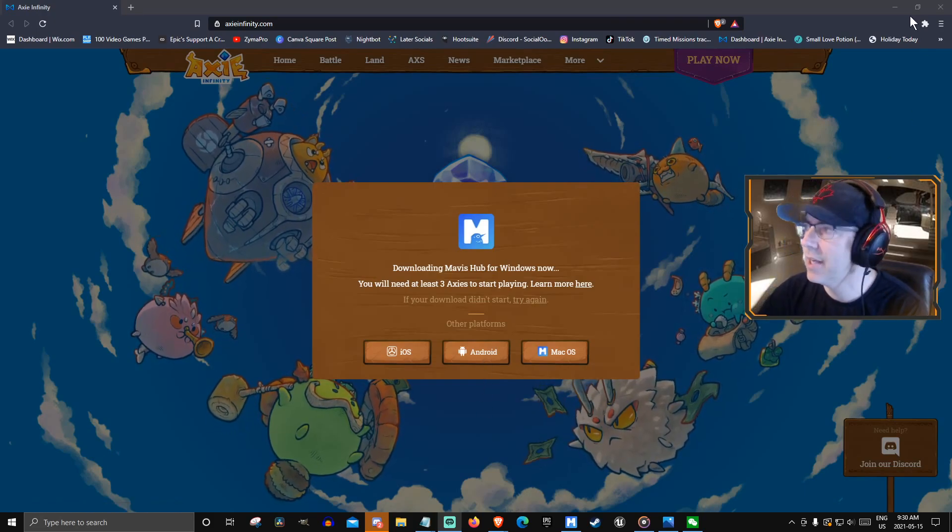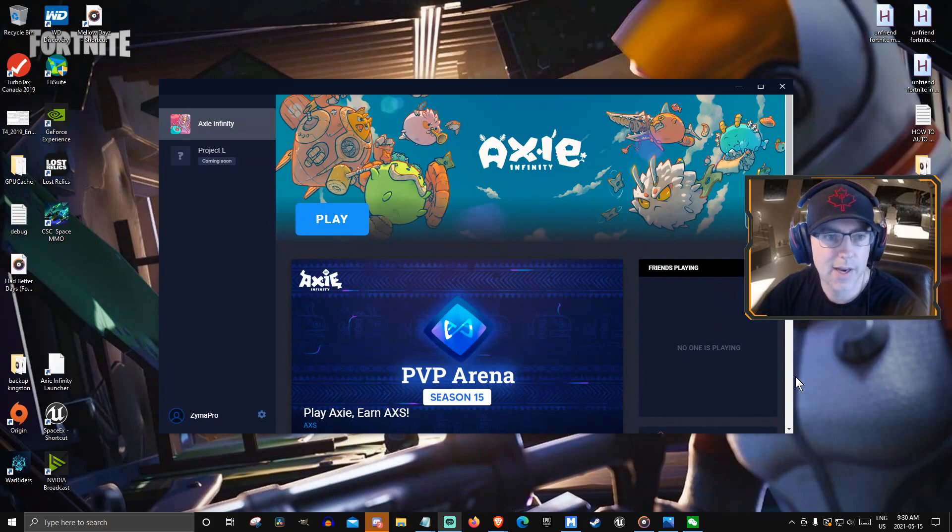Once you're done there and set up on your phone, go to the gear down here on your Mavis launcher and click show QR code. Then you scan it with your phone from inside your Axie Infinity app.